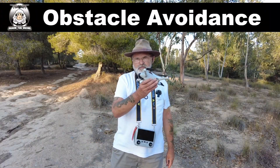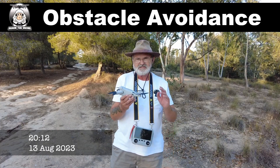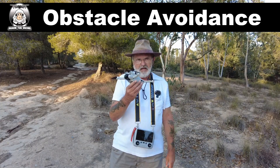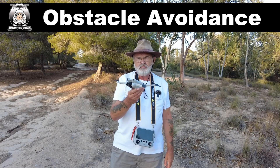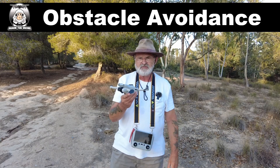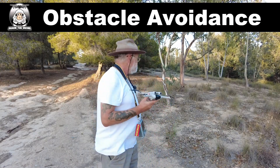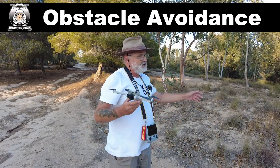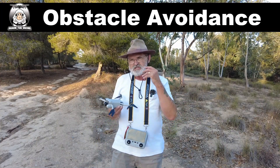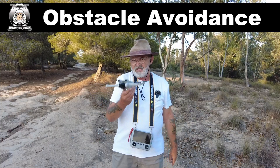Obstacle avoidance with the Mini 3 Pro. There are whispers that a Mini 4 is coming out in September, but how true that is I don't know. In tonight's video I'll show you how obstacle avoidance works. If you don't do it properly you could have some major issues - I've seen quite a few people put it in active track and crash the drone. Obstacle avoidance and active track are two slightly different things.